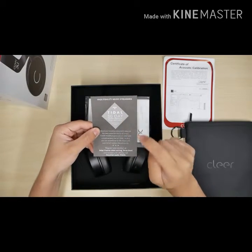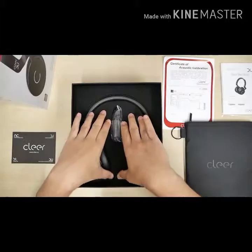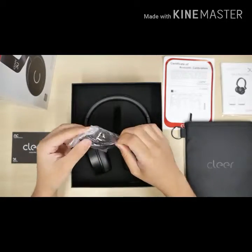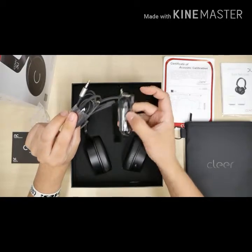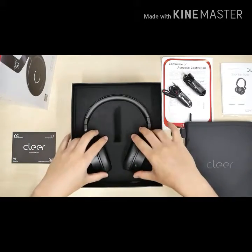This looks like a card for a music streaming service called Tidal — 30 day complimentary. Here's the manual and start guide. We've got another foam piece — wow, this one's so much thicker in the middle. We have two cables: one has three buttons with a little microphone port, and the other has just one button.